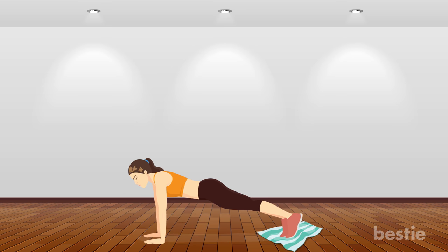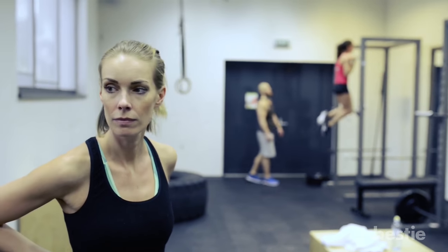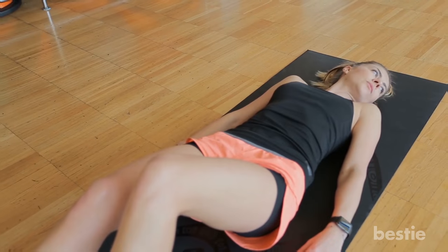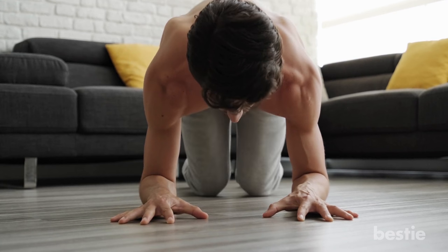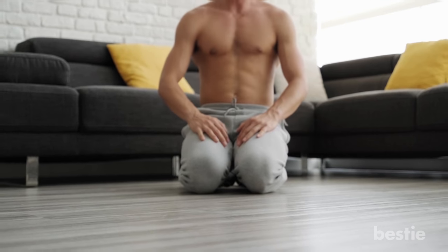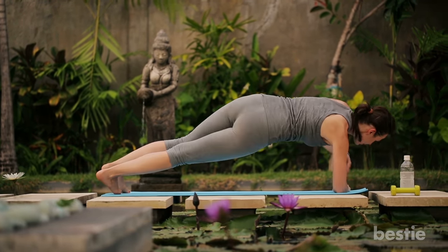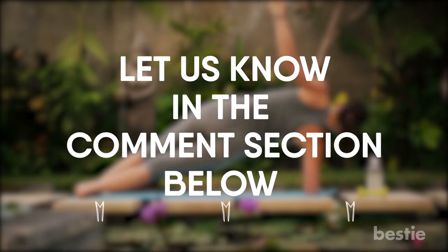Now keep practicing. No matter how tempting it might look to jump straight to the ninth exercise, start with number 1 and climb your way up — this way, you won't overstrain your muscles. Stick to this regimen for a month and come back and tell us your results. We promise this workout won't disappoint you. What do you think about home workouts? Do you think they work if you have enough dedication, or is hitting the gym with equipment necessary? Let us know in the comments section below!